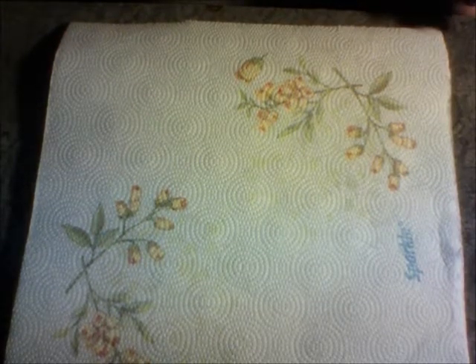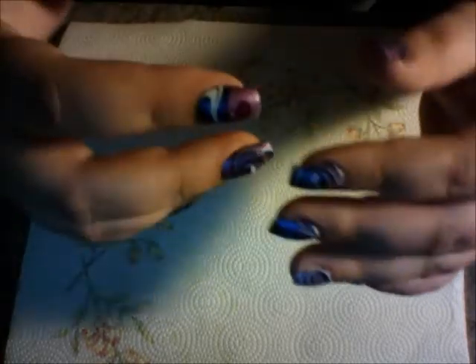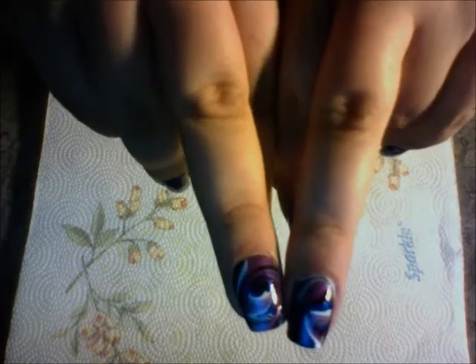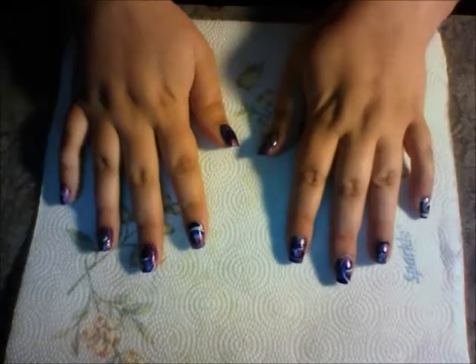Hey guys, welcome to my first ever water marbling tutorial. These are the nails we are going to be doing today. There's my thumbs, there's my pointer fingers, there's my middle fingers, here's my ring fingers, and here are my pinkies. So the look that we are going to be doing today, I call it Taylor.